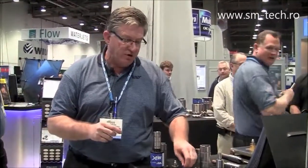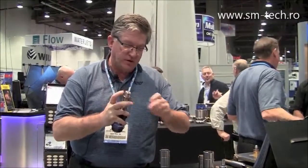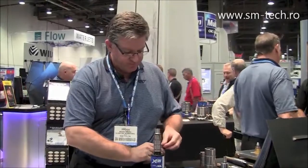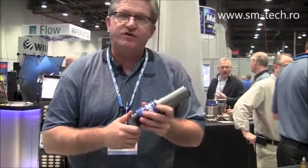What you can do is, instead of changing an entire punch body — your entire punch and guide assembly — you can exchange just a punch tip, load it into a holder, lock it down, change your stripper plate, and go into business.